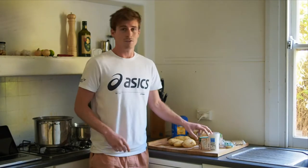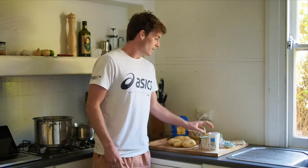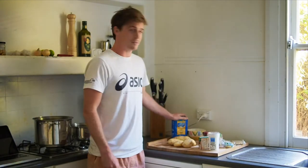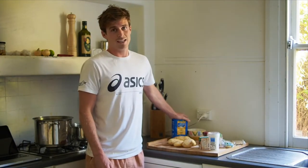For the sauce we've got cream, vegetable stock, nutmeg, some normal cheddar cheese, parmesan cheese, some garlic and some pine nuts. And then to make the actual gnocchi we've got some flour and an egg.